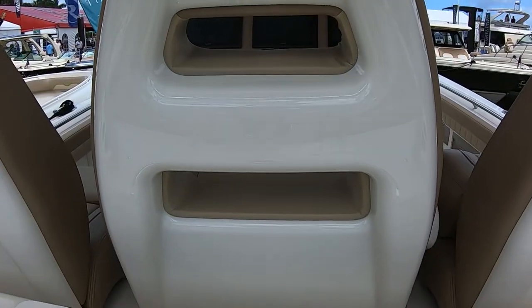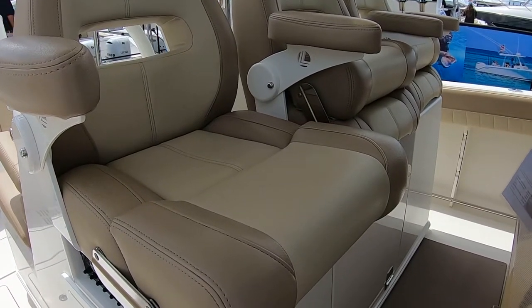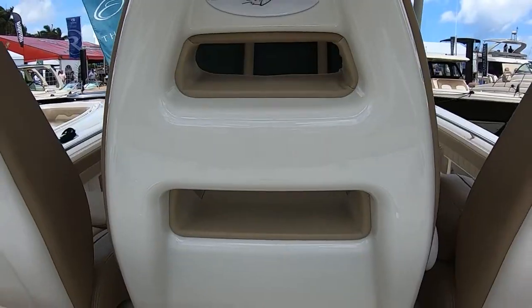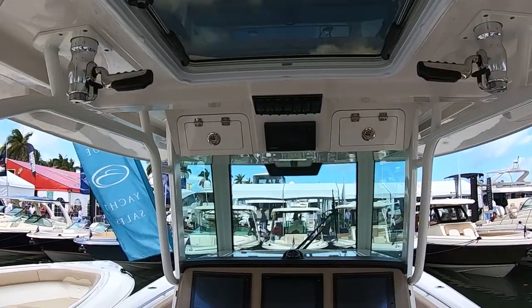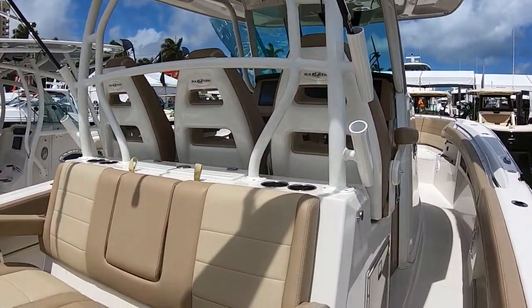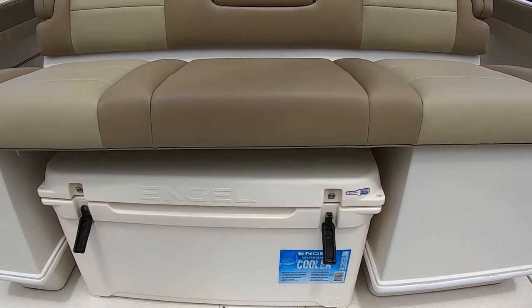On the other side of the seating, we have two options. This particular one has three-across forward-facing seating that gives you a great view of where you've been. You can also get the utility helm, which allows you to have a workspace with counters — and it even comes with a grill. There's also a refrigerator on the boat, and it's all part of the leaning post configuration.